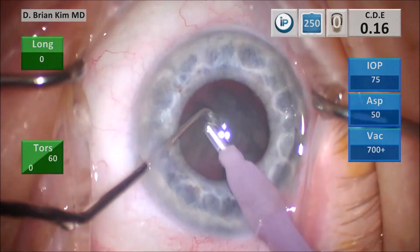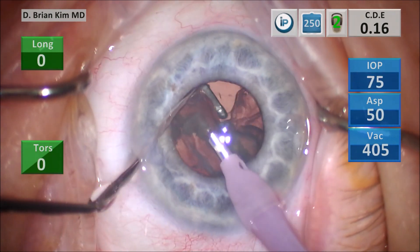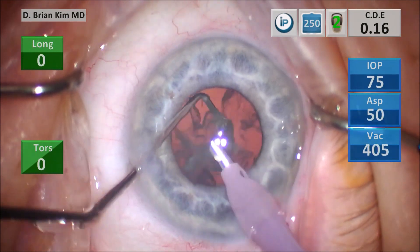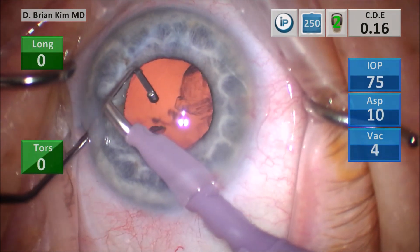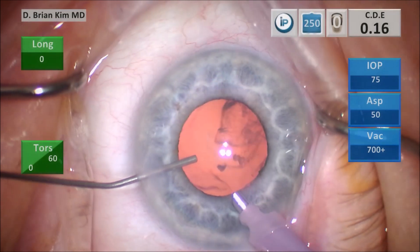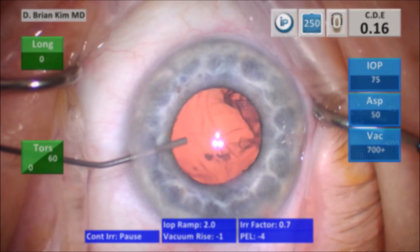This is the final piece. I'm going to crush the lens in half, making sure that the lens is essentially debulked. During the last bits being removed, I want to keep that chopper deep in the bag as I remove those last pieces. Once the last pieces are removed, I take the chopper out, replace it with the BSS cannula, and put the phaco tip out, then switch it with the I/A handpiece.